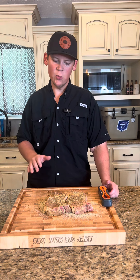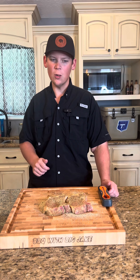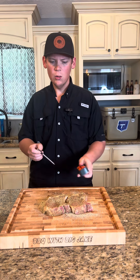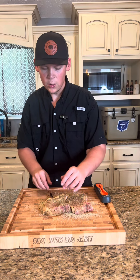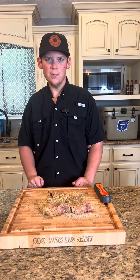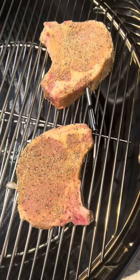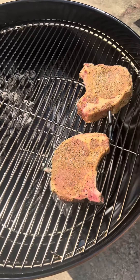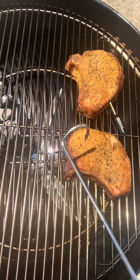We've got heat on one side — we're gonna throw a pecan chunk on there and put these chops on the cold side. It's not quite going to be a reverse sear, but it's going to be close. We'll take our ThermoPro temp spike and probe one of our chops so we can monitor the whole cook. We'll get these out to the grill, drop the pecan chunk down in there. As you can see, we've got a hot side and a cold side — chops are on the cold side, letting them touch a little bit of that pecan smoke.